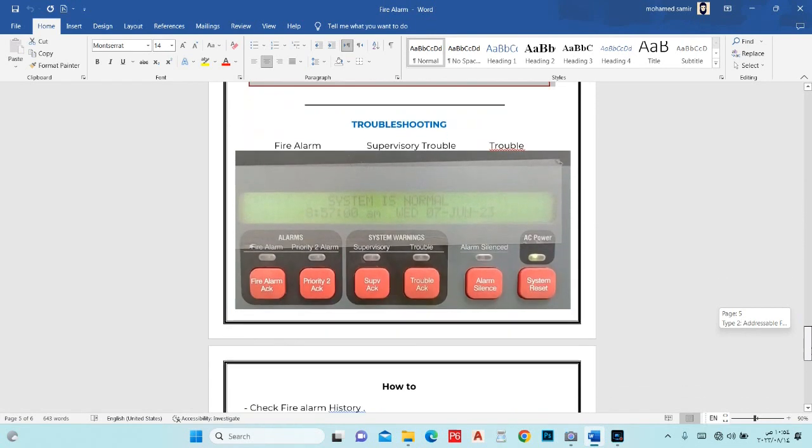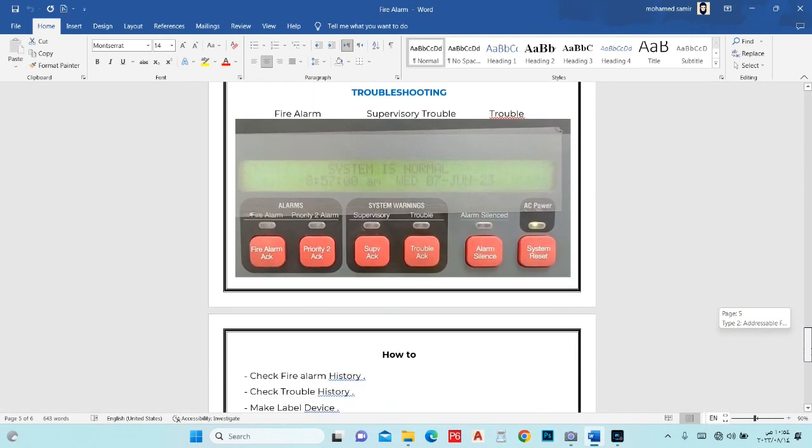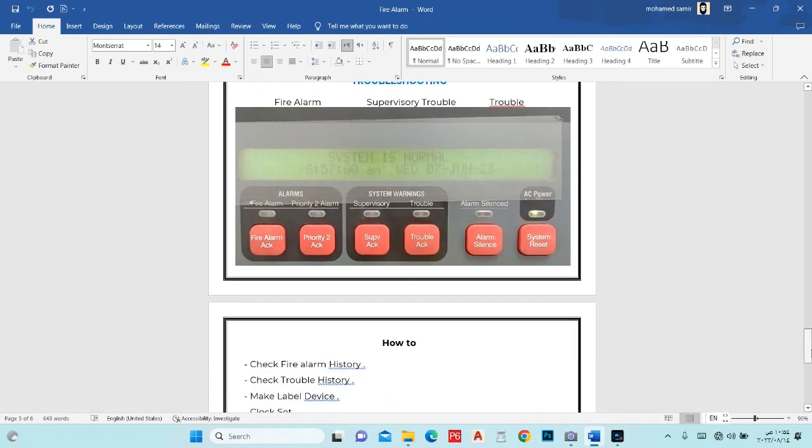Just now for troubleshooting, we have here fire alarm and supervisor trouble. The system is normal, that means everything for the panel is normal. The hub still has some trouble because of electrical work and some people working outside.